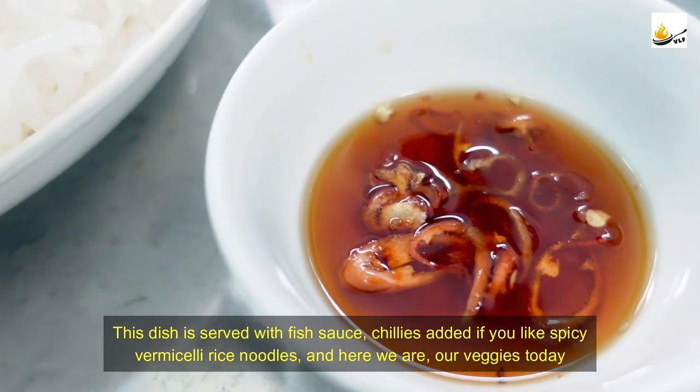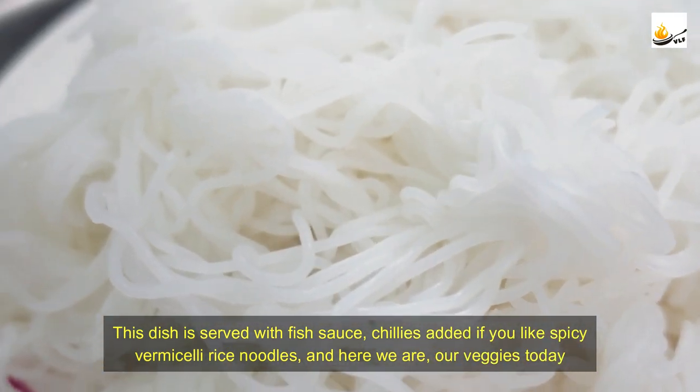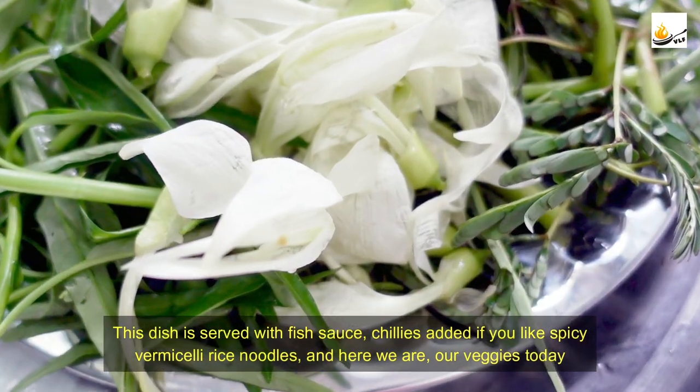This dish is served with fish sauce, chilies added if you like it spicy, famously rice noodles, and here are our veggies today.